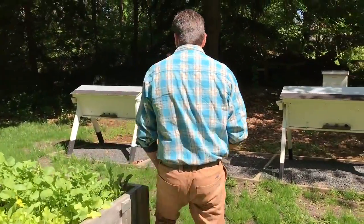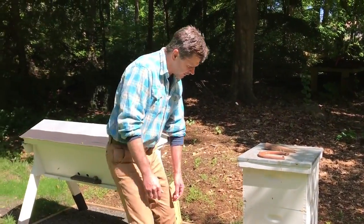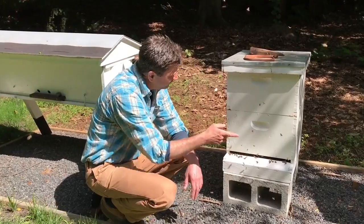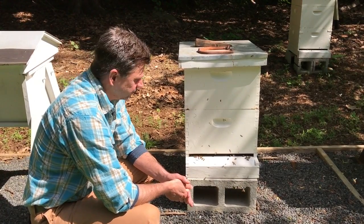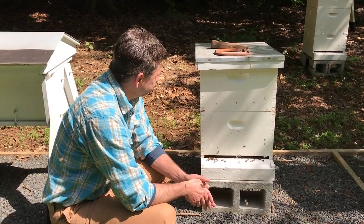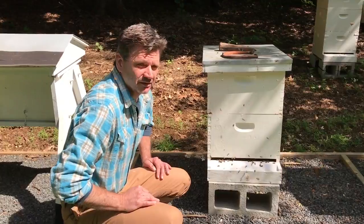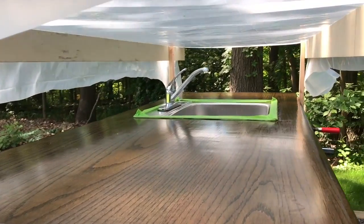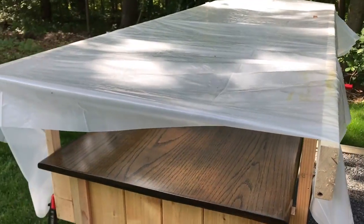Here are the bees — wow, look at all of them, they're really out today. People always ask me if I'm worried about getting stung. I'm not that worried, because I'm not messing around with the hive. If I was going in and disturbing it, they might get angry, but if you're not messing with them, they're probably not going to mess with you. Both hives are doing good — I've got two laying queens and I hope to get some honey this fall. And in case you don't follow me on Instagram, I'm putting another two or three coats on the countertop and I made a little tent just to keep the bugs and leaves off of it.